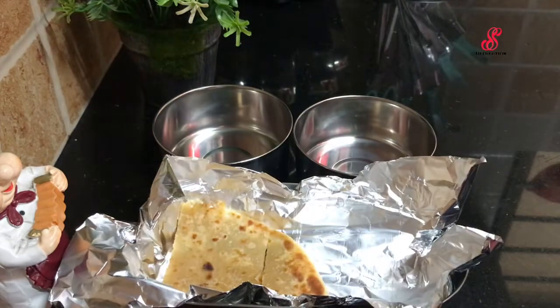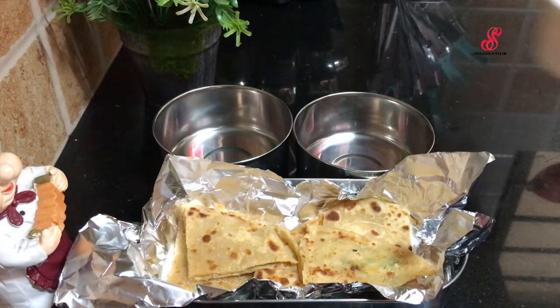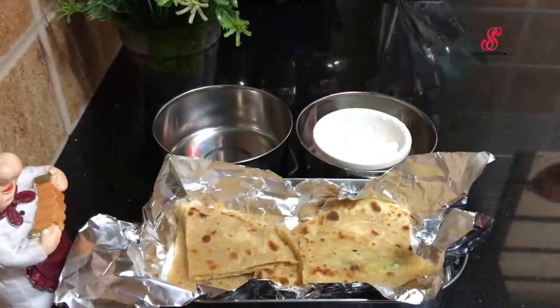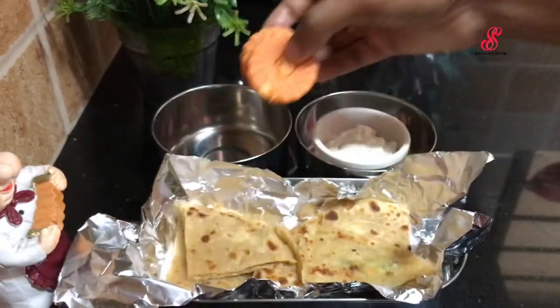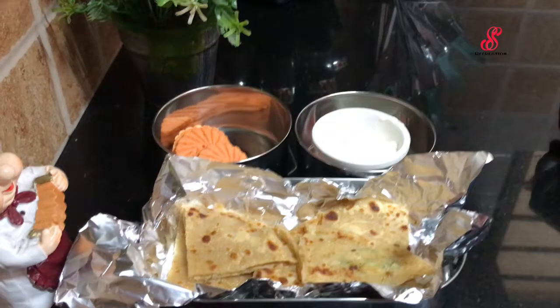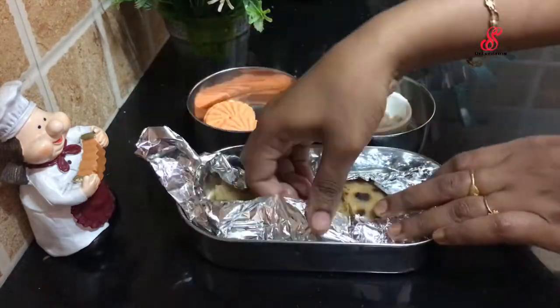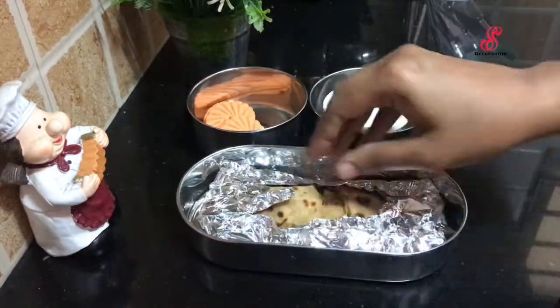We will add paratha pieces in a box. We will add mayonnaise to this. We will add cream biscuits for snacks. This is the lunchbox ready. We will cover all the items in the box.